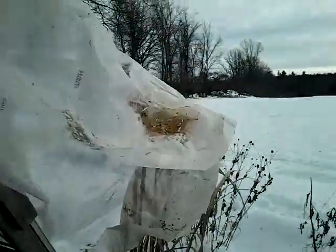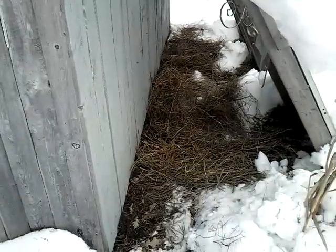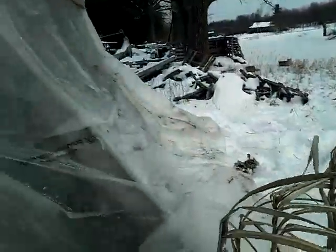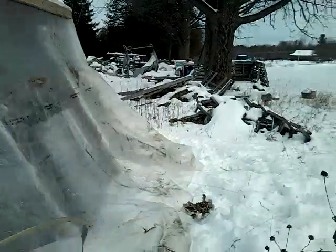We took some old plastic and covered over the window so that it'll help prevent any drafts inside. Then yesterday — we were a little late in doing this, but better late than never — this is what we jokingly refer to as the atrium for the chickens. We've got lots of hay down in here, and it is literally just some poly tarp, that cheap plastic, attached with a couple of boards on top.